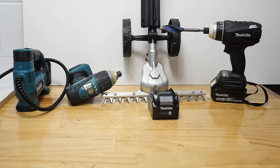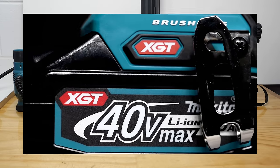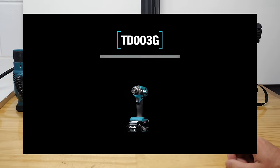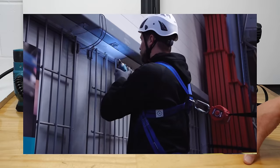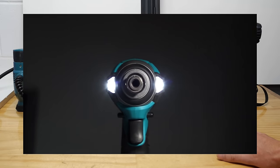First up, the TD-003G has just been announced in Japan. I don't know why everybody's messaging me about this — this tool has been out in this part of the world, in the States, and in the UK for up to a year now. It even came out in most places before the TD-002G. It's just an entry-level impact driver. Nothing to get excited about.